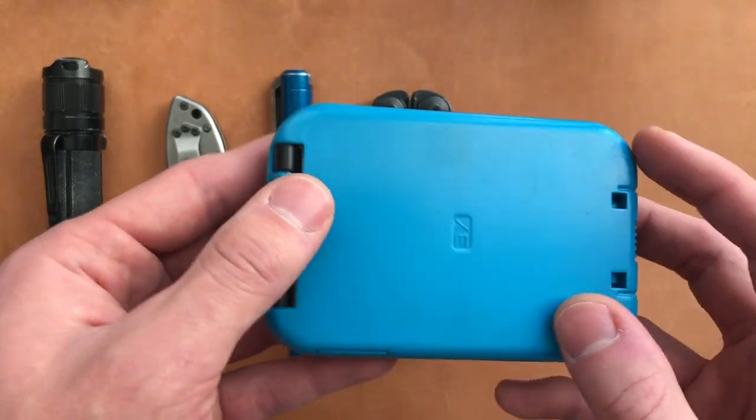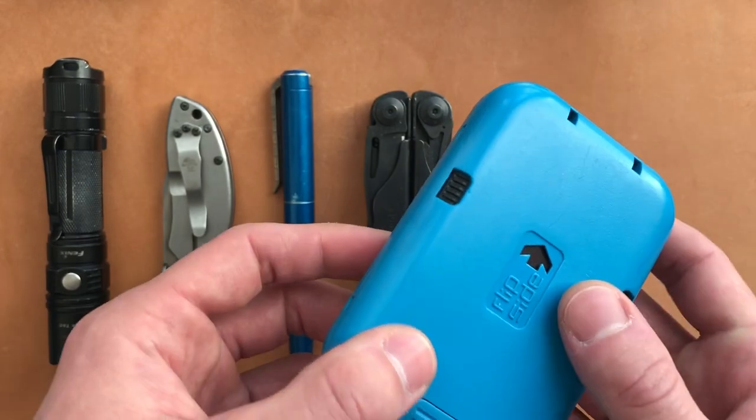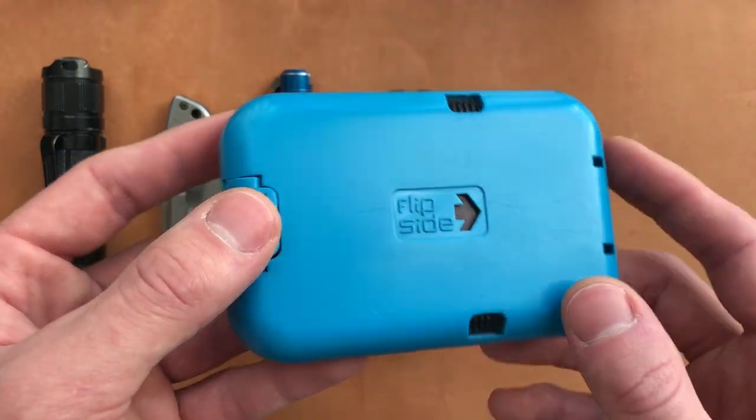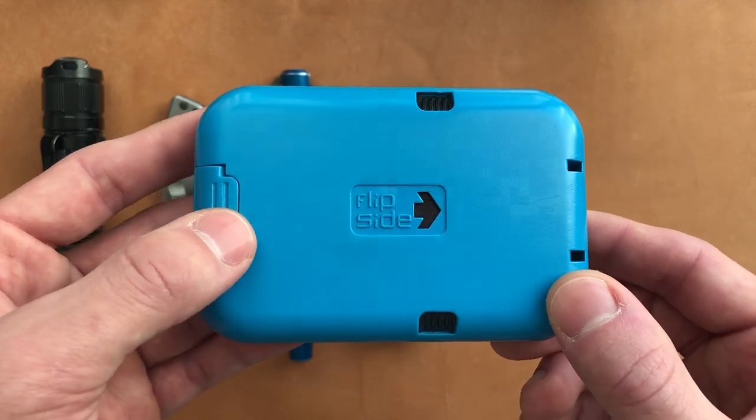This is the Flip Side 3x wallet. I did carry this when I was a chemical blender every day. It held up just fine, and I have a full review of this wallet — put a link in the description or check out my other videos.